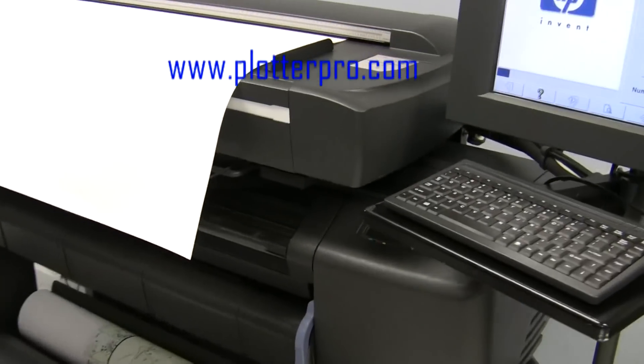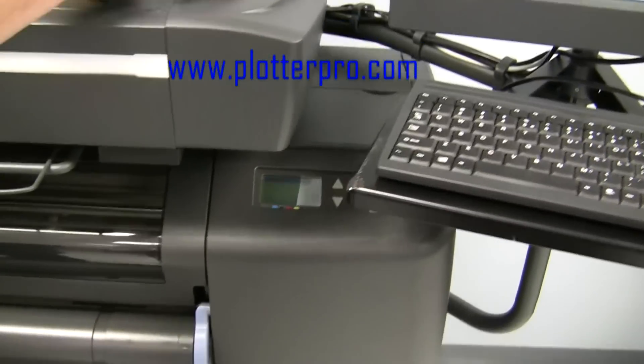As you can see, the DesignJet 800 received the job.